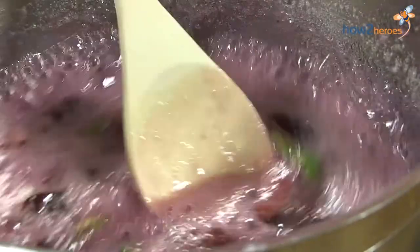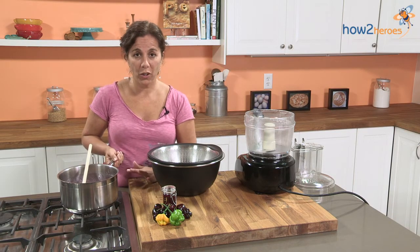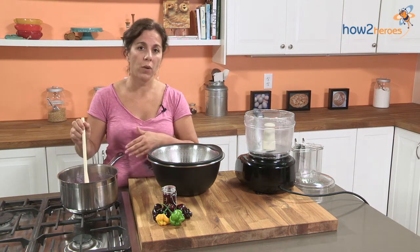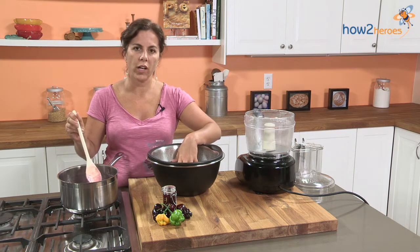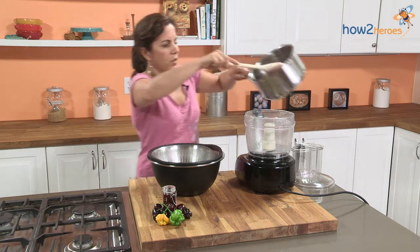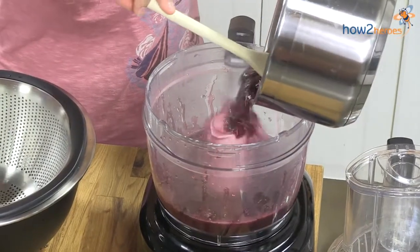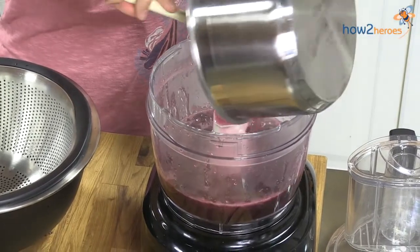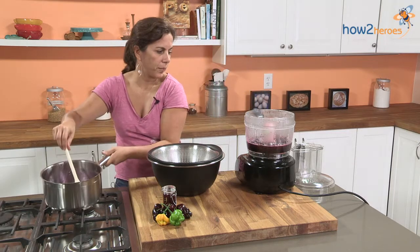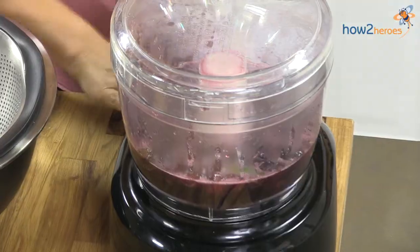Our cherries are ready, and we're going to put them through the food processor. They didn't have food processors in colonial times, but I like using it because I feel like you get more of the fruit in your end product, as opposed to if you just put it through a strainer — you'd leave a lot of the cherries behind. We don't want to do that; they're too delicious. Be careful — cherries stain. So you've got your cherries and your peppers in there. Put on your top and puree this.